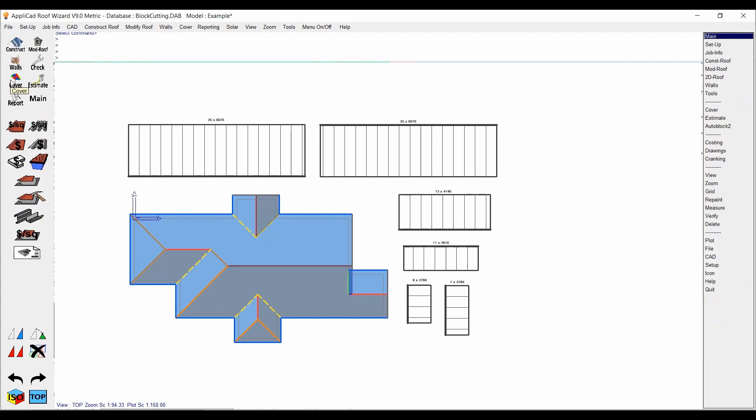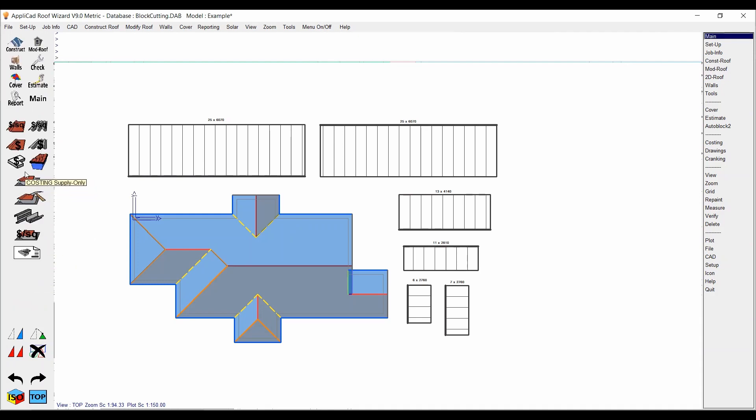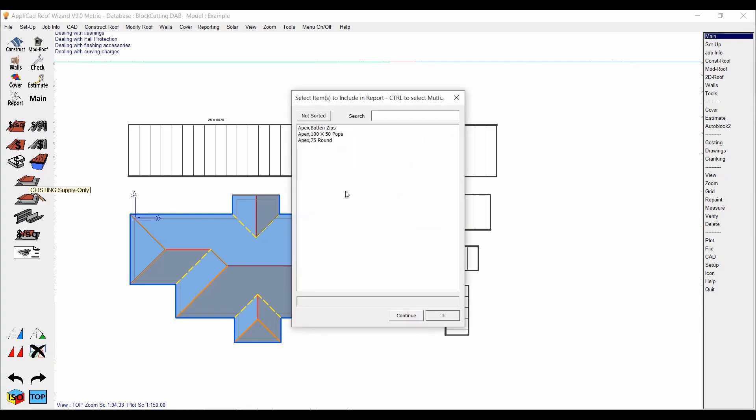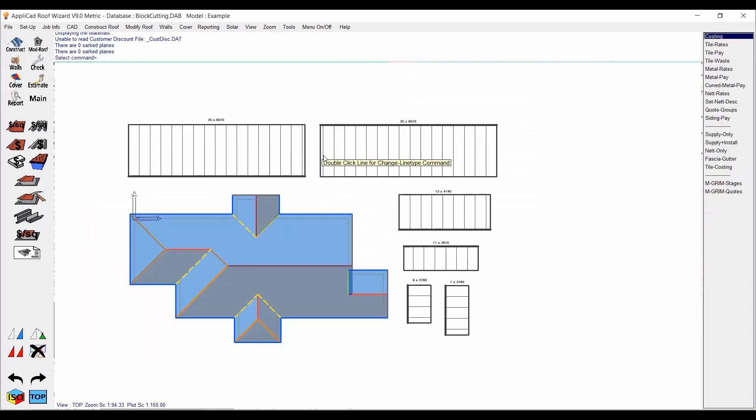Now it's just like any other job — apply flashings, any other materials, and go through to reporting and print your reports. One thing to note: if you go to Supply Only or Supply and Install and you're not getting any roofing materials through, it will just be because you haven't tallied the blocks. Have a look at 'Tally Blocks' and that should fix it. That's basically it for this style of block cut. I'll do future ones with more complex roofs and specific features that require different blocking to get the most reduced waste. If you have any questions, get in touch — we're always happy to answer. Good luck with your block cuts!